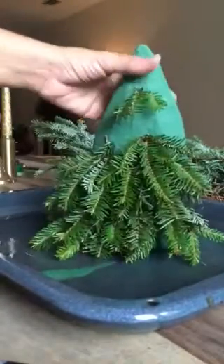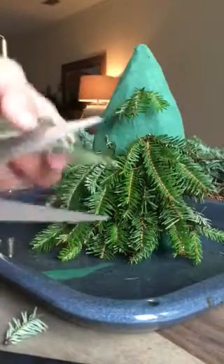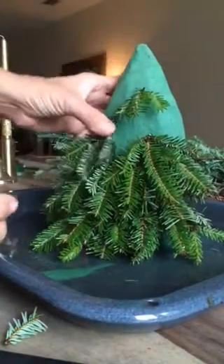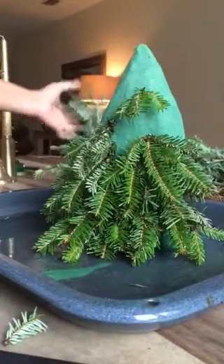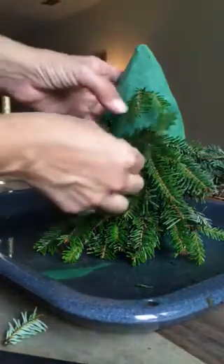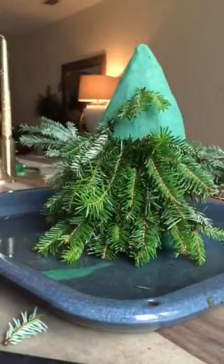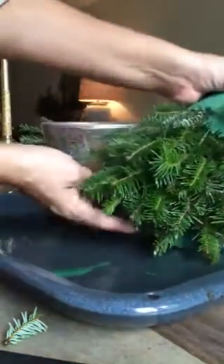That's why you see the dark green color. I started poking in some branch pieces that I already cut from the big branch. All you have to do is take pieces like this and start poking them inside. I started from the bottom up. If I see any space left, I'll grab a little piece and continue poking in an upward form.